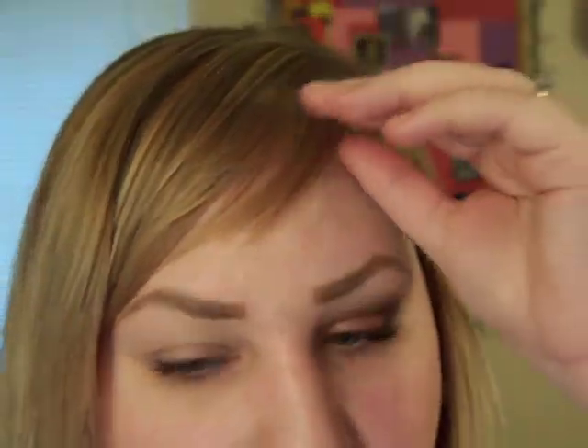Hi again, time to do another tutorial. Today I did a pretty simple smoky brown look. Let's get started. I already applied Urban Decay Primer Potion to my lid up to my brow.